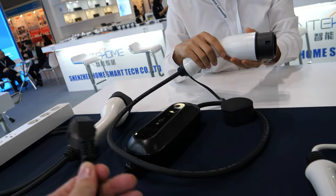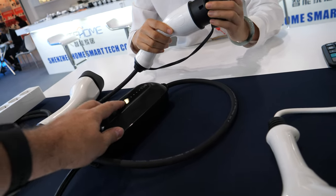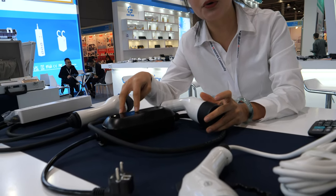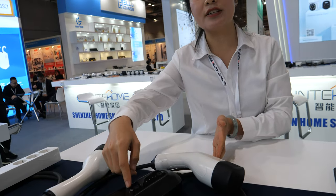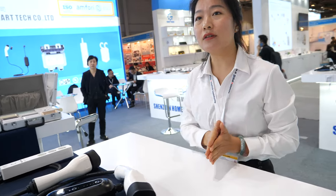Oh, you just plug it at home? Yes, for home use. But what does this one do? This is an indicator light — it can show you the protection function and also show you the work condition. Do you also do high power, high voltage? For now, production is only 16A and 32A for home use.